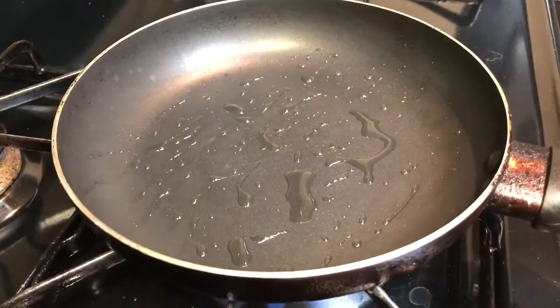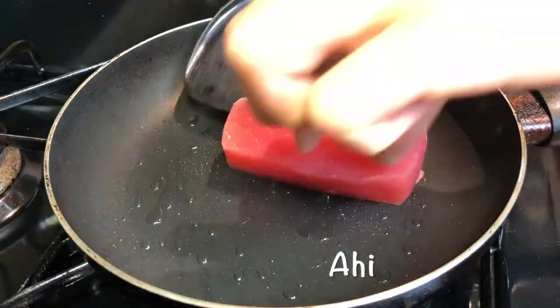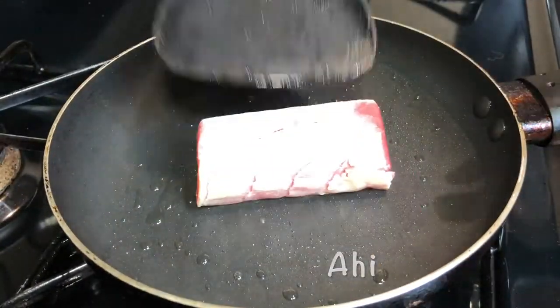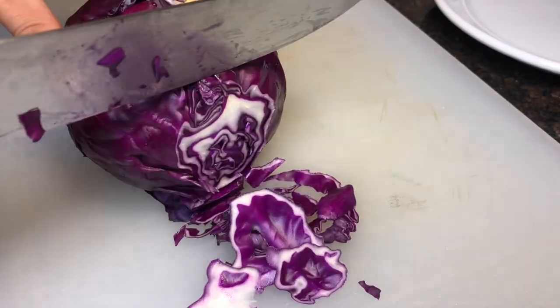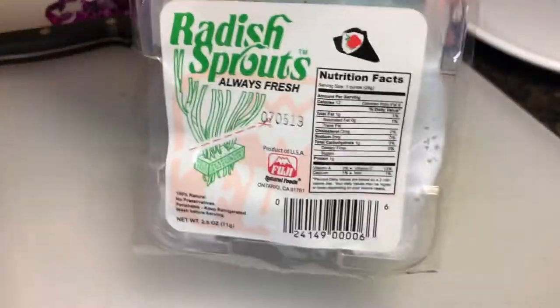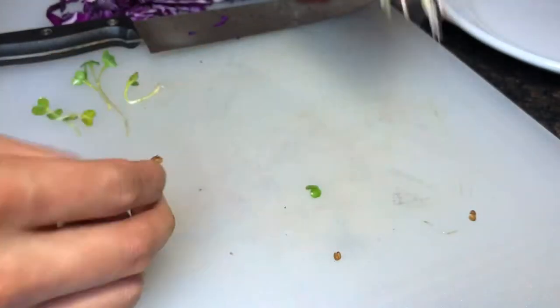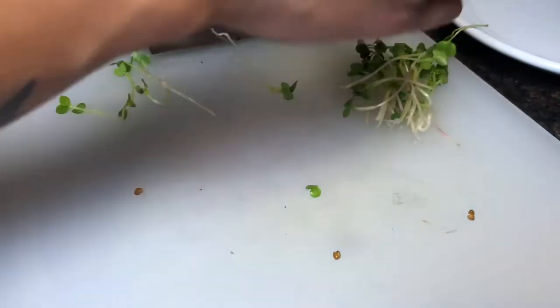I put red cabbage and radish sprouts in — this is just for garnish, but you don't need to have that in the dish. So we're gonna start with a hot pan, a little bit of oil, and we're gonna sear our ahi lightly on every side. Then we get some thin slices of red cabbage. This is radish sprouts — you can find them in the Asian supermarket — and we're just gonna pick these off and give them a quick rough chop.